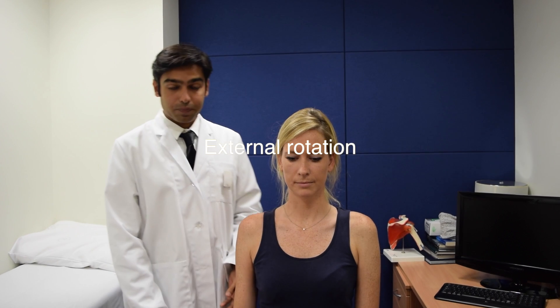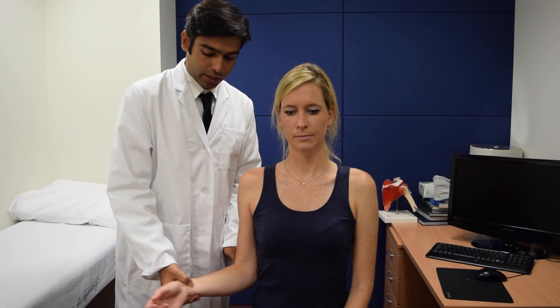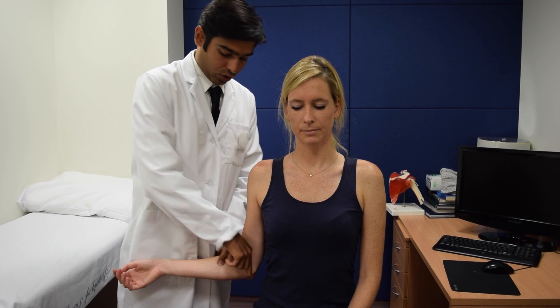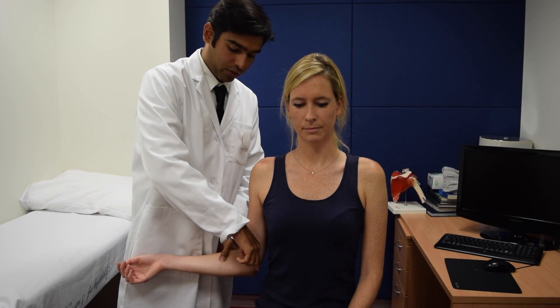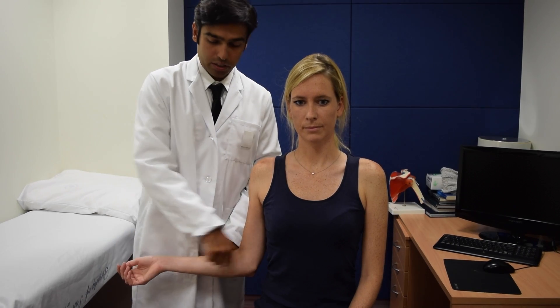External rotation. Hold the patient's arm to the side of the body, fixing the elbow to the body, and rotate it outwards. The angle is measured from the point where the movement starts to where the hand is. So that's external rotation.